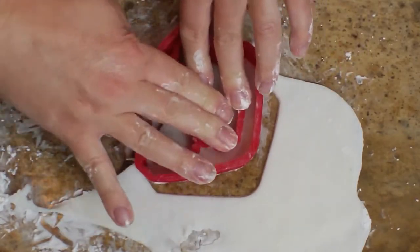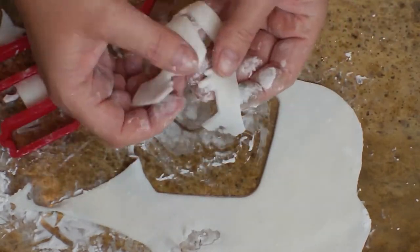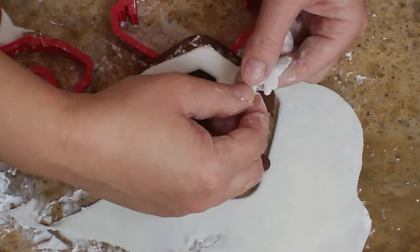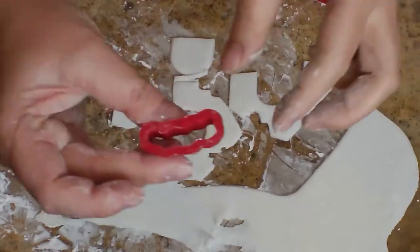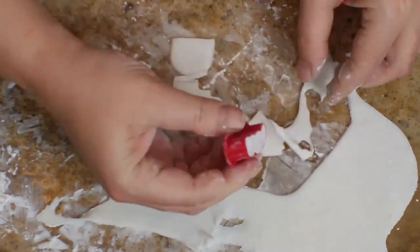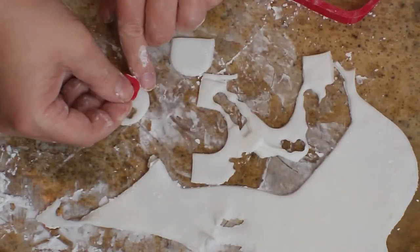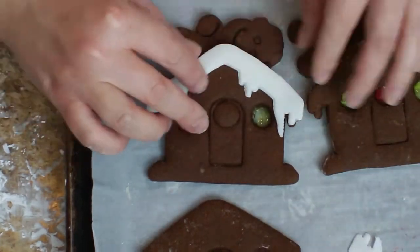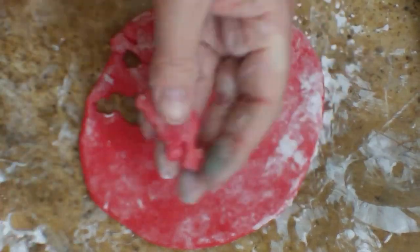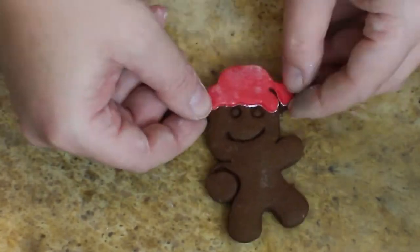Here I have some white fondant that I rolled out in cornstarch, and I'm using my detailed cookie cutter to cut a little bit of snow for the roof. You can do this freehand, but if you want all your cookies to look alike you'll need to use a cutter. I place it on top of my cookie to dry at the correct angle for the houses. While I have the white fondant out, I'm also cutting the fluffy part of the gingerbread men's hats as well as the little pom-poms — five of each since I have five gingerbread men. I'm using royal icing to attach the snow onto the houses and then rolling red fondant to cut out the hats for the gingerbread guys, also attaching them with royal icing.